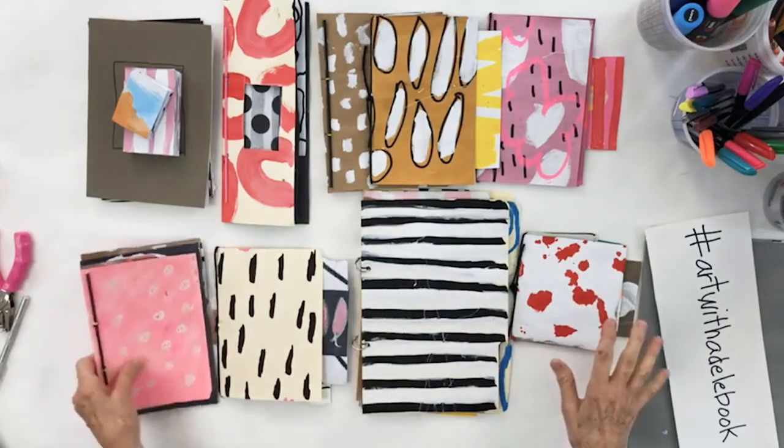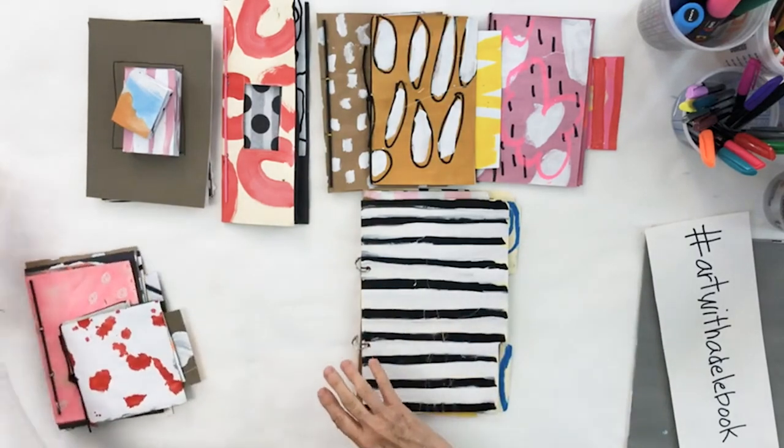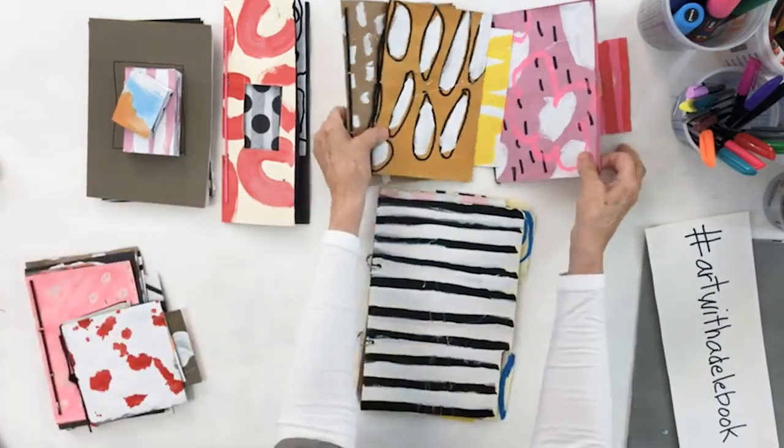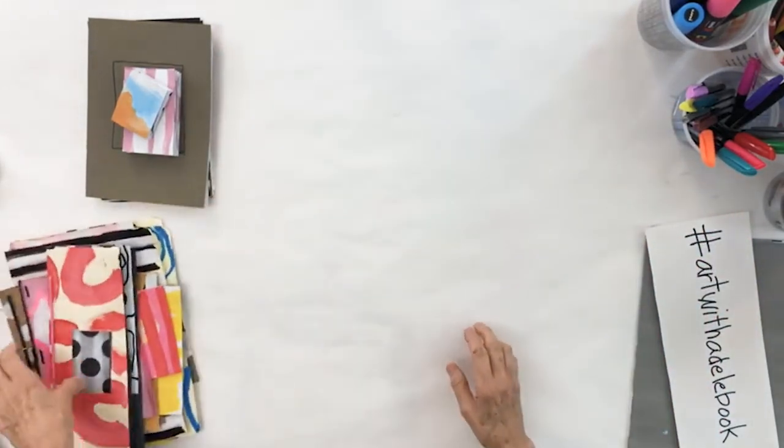Today I'm going to go back through and explain why I made the decisions I did, or why I didn't put anything on certain pages. I'm going to put all these aside and start with whatever is at the top of the pile.